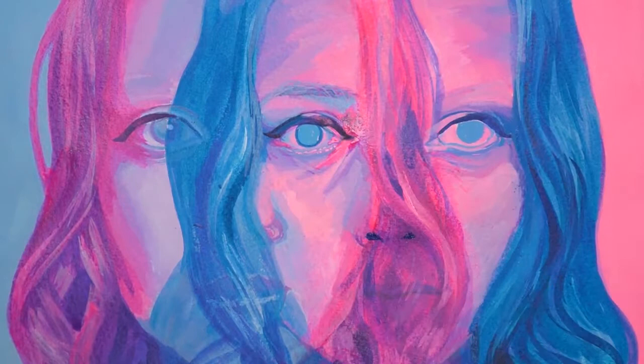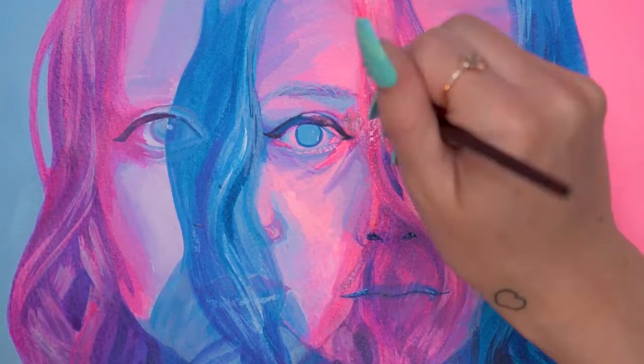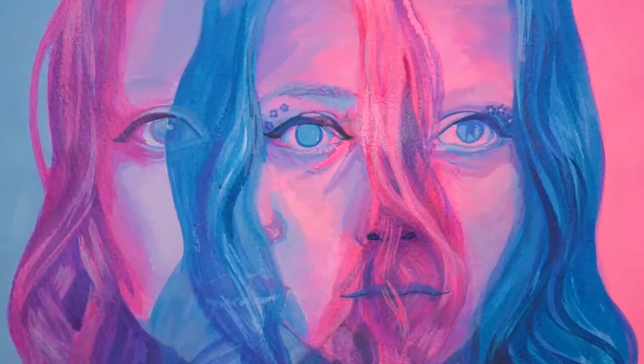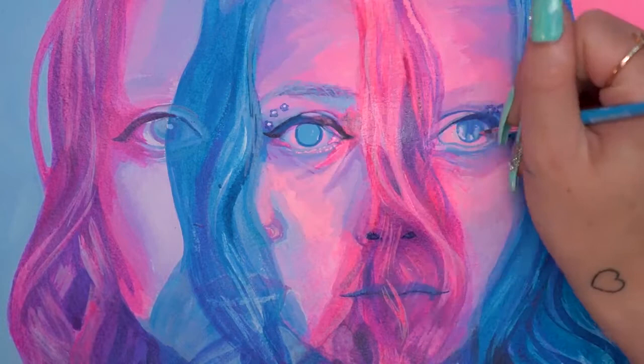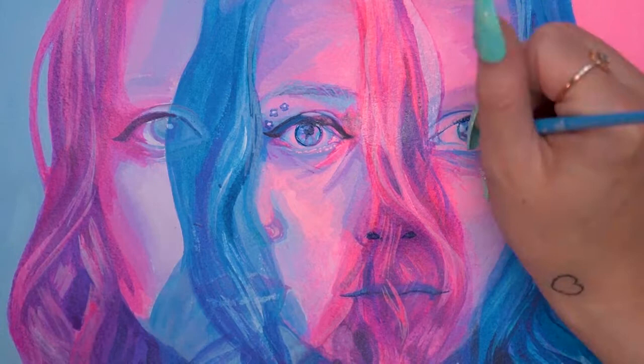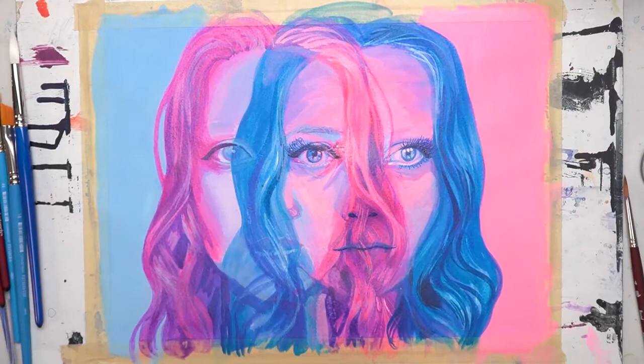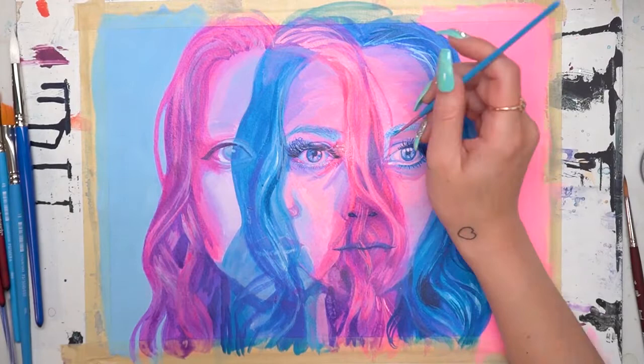I was also able to do that with the hair areas — I could lay down white as a highlight and then glaze over more translucent color to tint it. I used that technique throughout the piece because this piece doesn't have any true whites; all the whites are actually a light pink. By adding white and then glazing over the top, I got a lot more subtlety in the lighter areas without making anything actually white when it wasn't supposed to be.